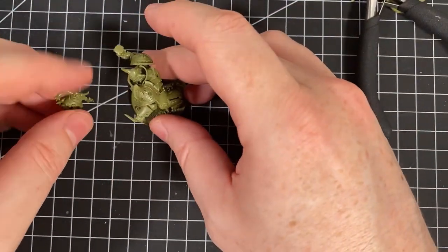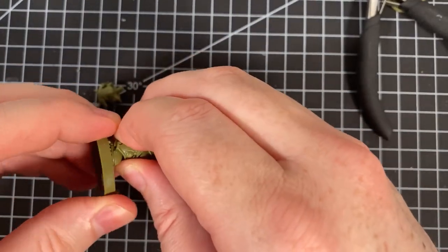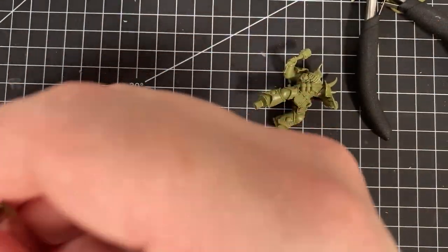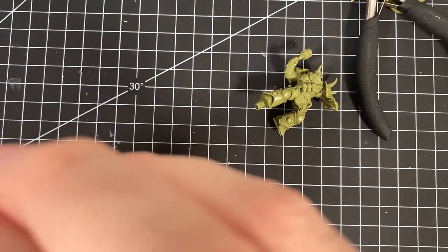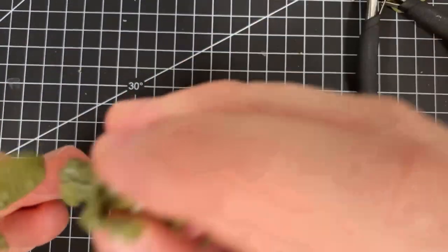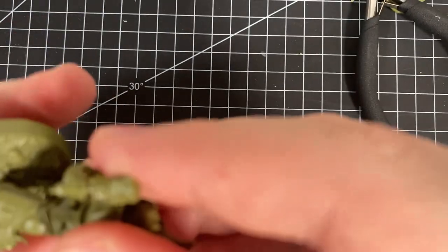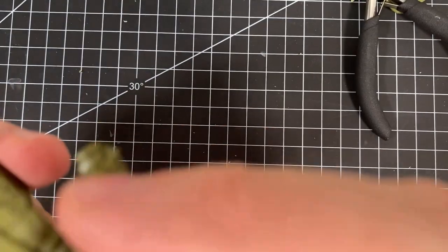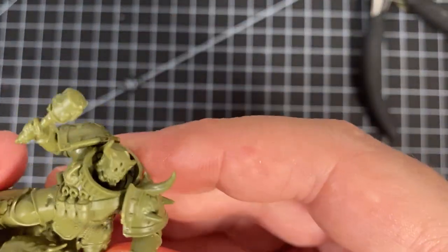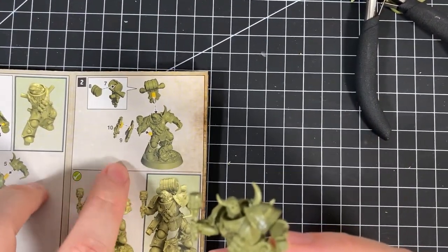It's probably best to put the nurgling in first because he's a little tricky. That hex joint is really tight. You can twist him around and he will slot into the space next to that grenade. Then he goes in over the top. It's really difficult to get in. So we've got all of that done — now we need the backpack, which is two parts, and the bolt gun.